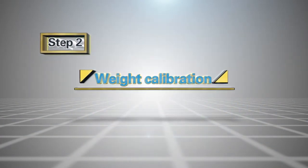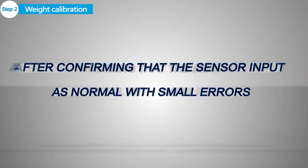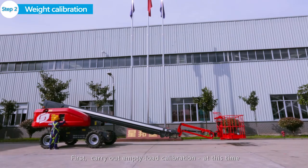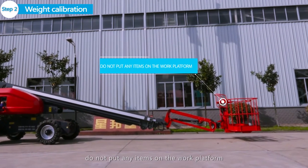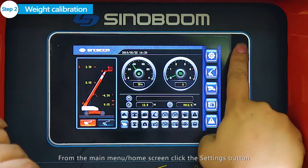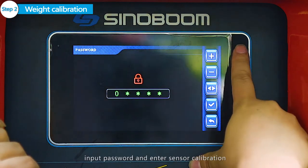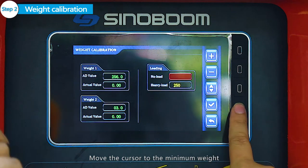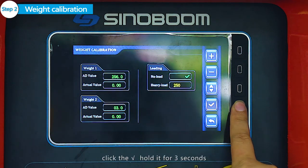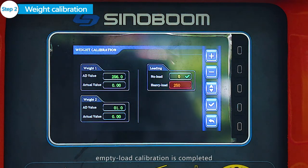Step 2: Weight Calibration. After confirming that the sensor input is normal with small errors, you may begin to calibrate the weight. First, carry out empty load calibration. At this time, do not put any items on the work platform. From the main menu home screen, click the settings button, click Test Run Info, input the password, and enter sensor calibration. Move the cursor to the minimum weight, click Confirm, and hold it for 3 seconds until it shows a green confirm. Empty load calibration is completed.